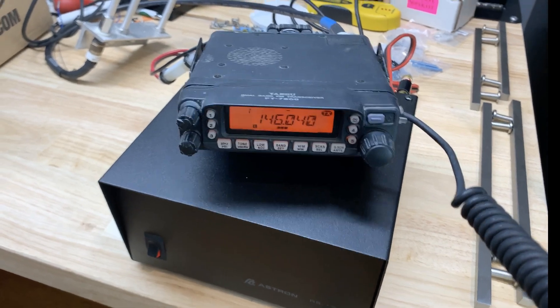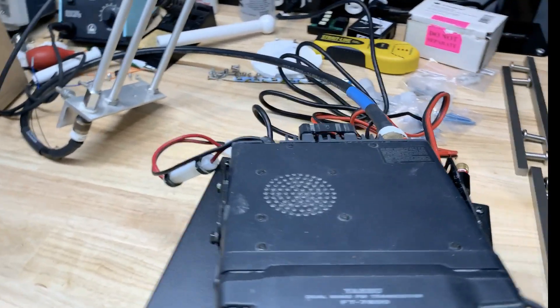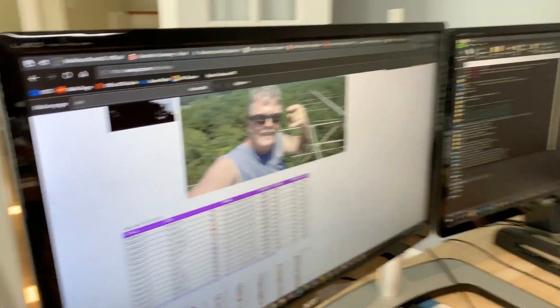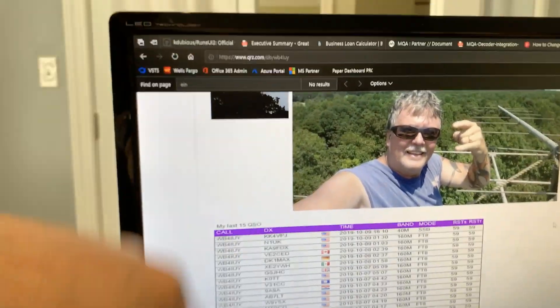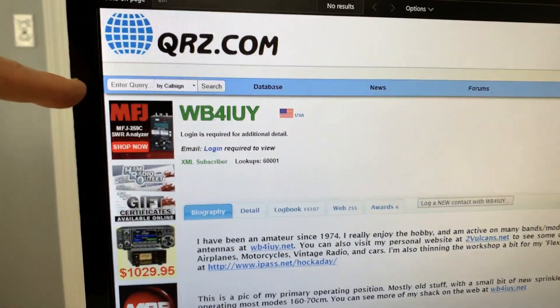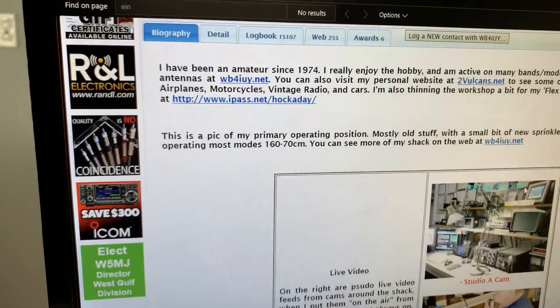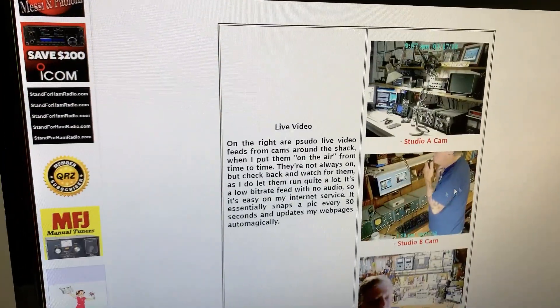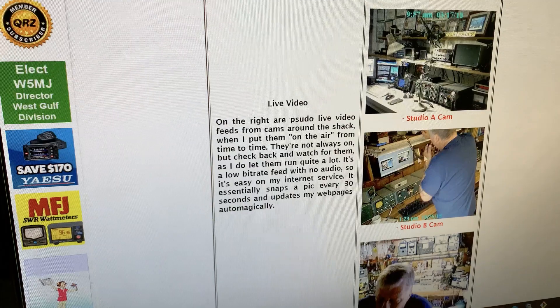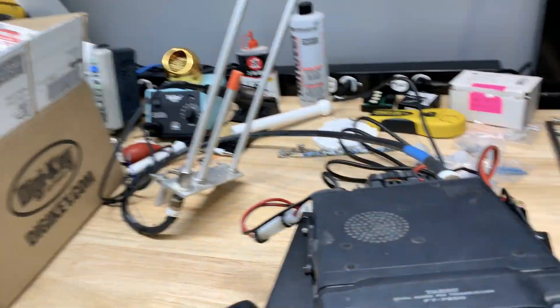I just wanted to set up so he could monitor, and he looked you up on QRZ right now, which is excellent. So now, if you'll go back — that's him. That's cool, isn't it? So now he's looked up on QRZ.